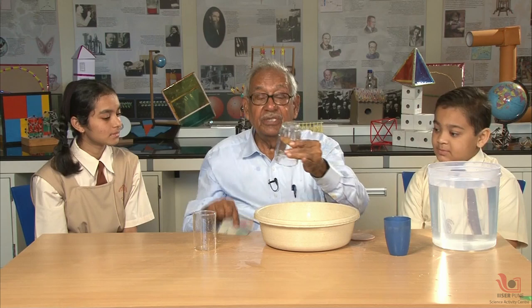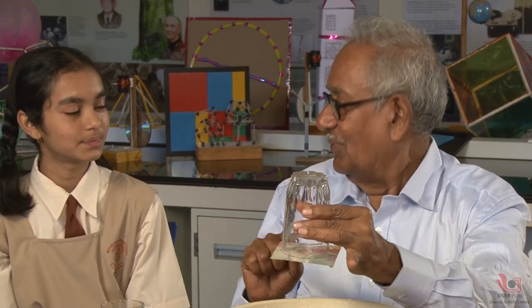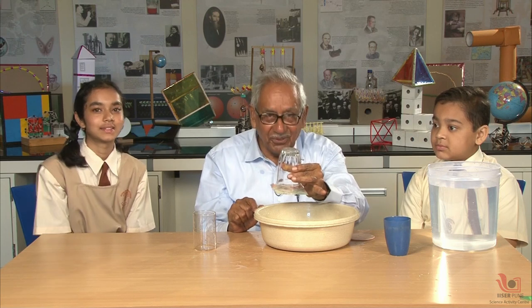But one thing I want to add: when I had placed only the card, which force is holding it? I am going to do that experiment in the next session. Thank you very much.